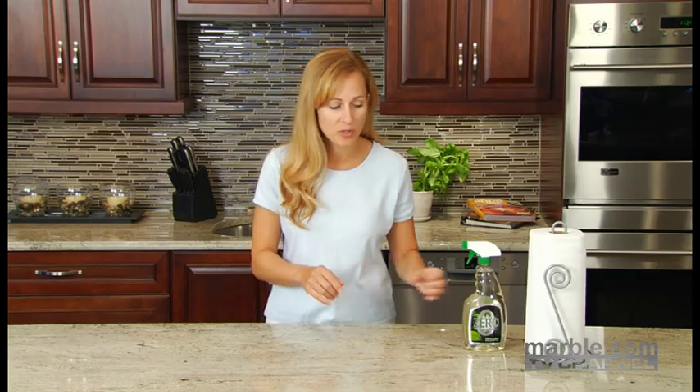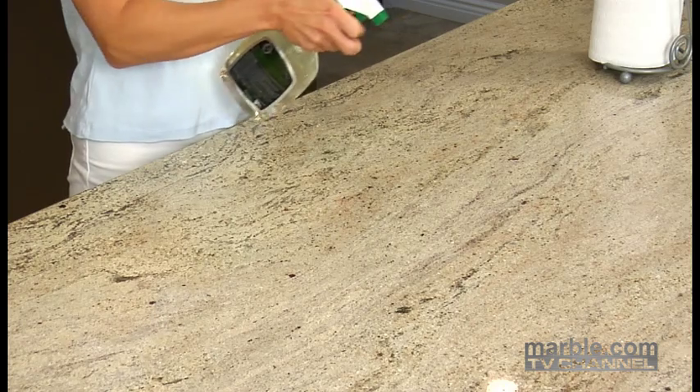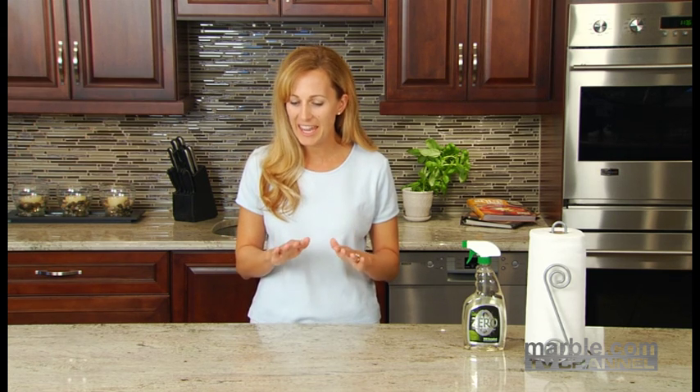Then let it sit for 15 minutes and let the sealer absorb into the stone. If, during that time, you notice the sealer seeping into the surface, apply another coat. It's important not to let the sealer dry completely on the surface — this could create a hazy residue, which is very difficult to remove.